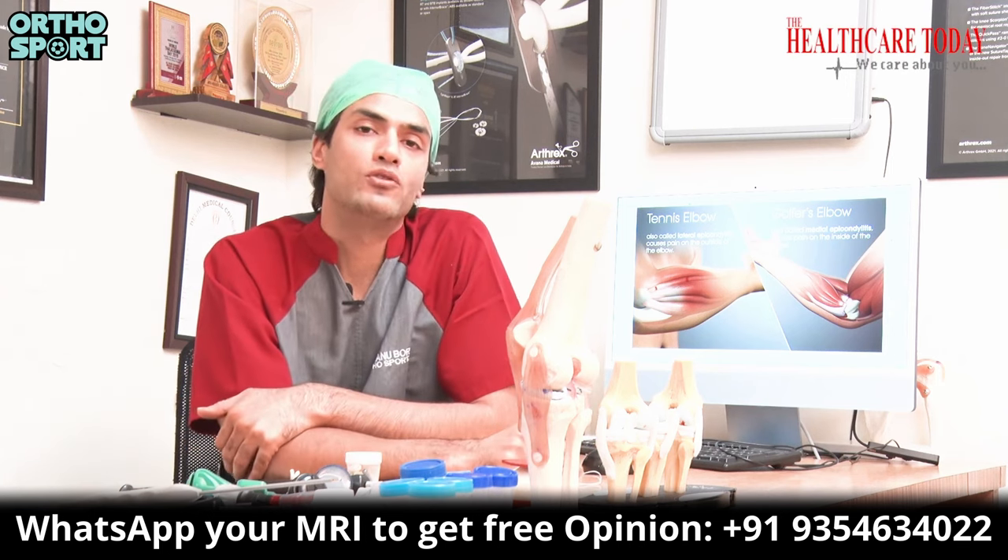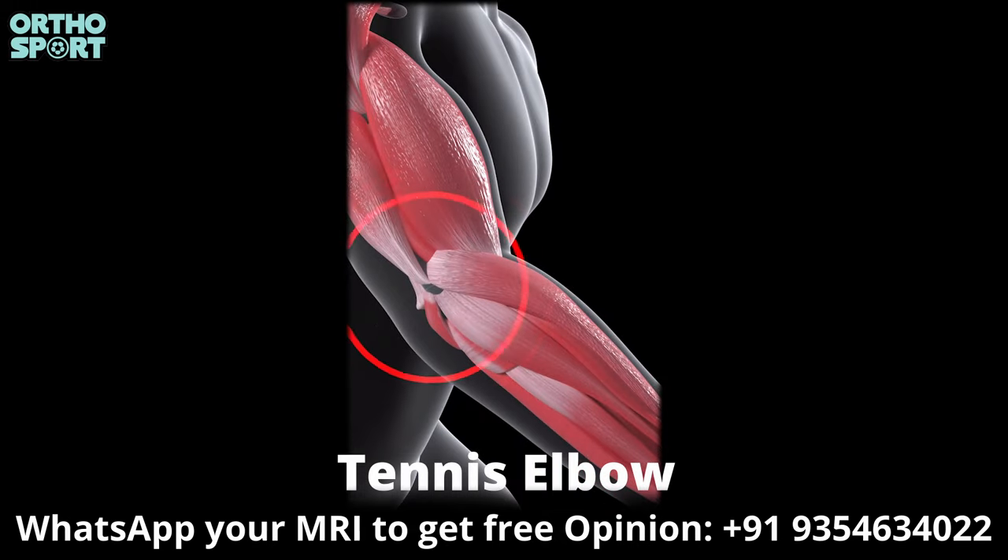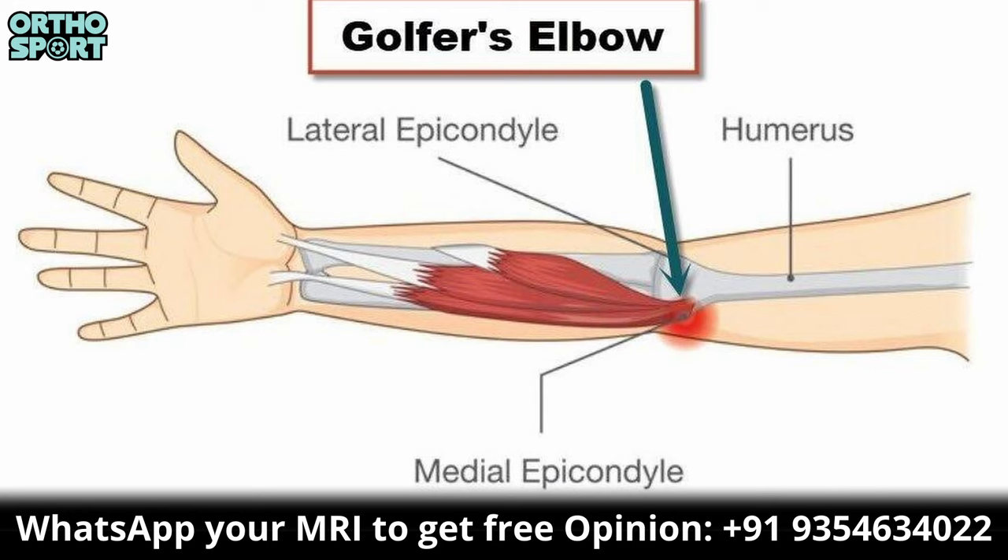Today we will talk about two main pains. First is tennis elbow, which is on the outside of the elbow. The other is golfer's elbow, which is on the inside.